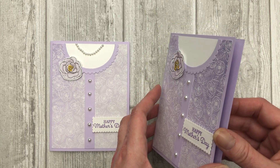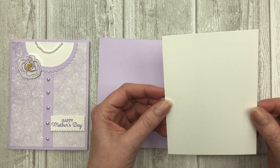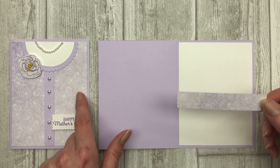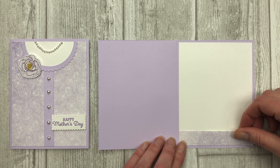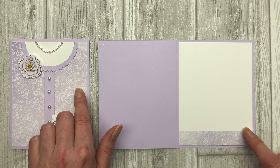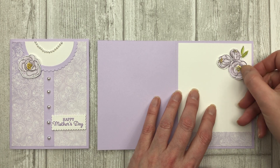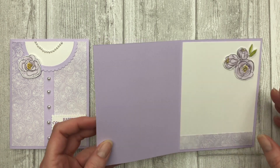Now I want to show you how to decorate the inside. To decorate the inside, I start with a 5¼ by 4 inch piece of cardstock. Then I'm using my leftover piece of designer paper from cutting the front piece — this is just 3¼ by 4 inches. I was using a 6 by 6 inch pack of designer paper, so when I cut it down to 5¼ by 4, I was left with this little piece that I'm just going to use to decorate the inside. For the finishing touch, I'll add a little floral image up at the top, also cut from the designer series paper pack.